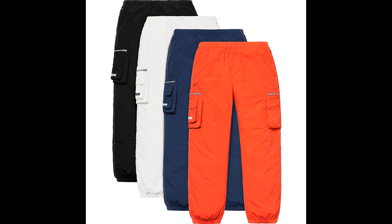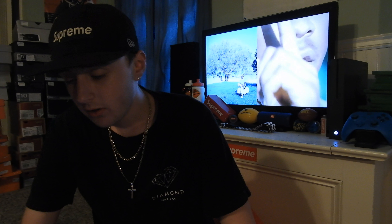Next up, we have the Nylon Cargo Pant. These are okay, in my opinion. I like the colors that come in — my favorite would be the black, then the blue, then the white, then the orange. The retail is $138.